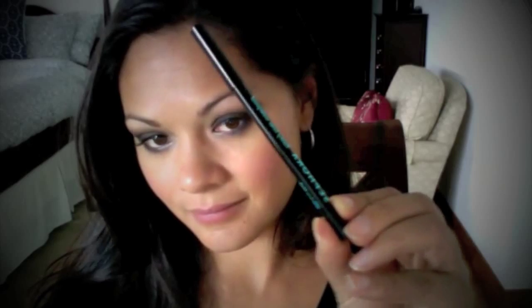Now find a black liner — I'm using one from Sephora that's really smooth and waterproof. Because of this look, I'm not going to use any mascara on my lower lash. I want the emphasis to be on the cat eye, and I think too much lash just takes away from that.